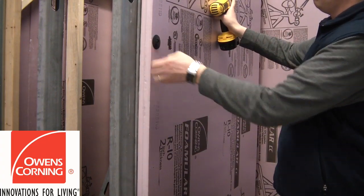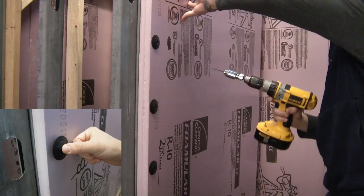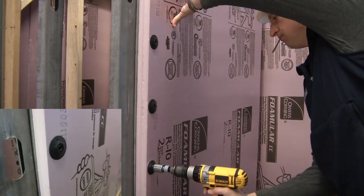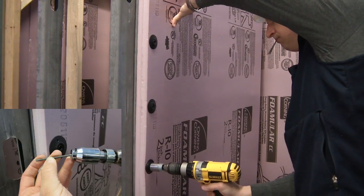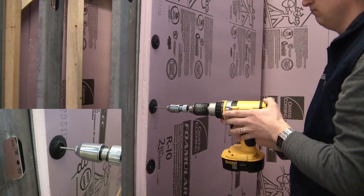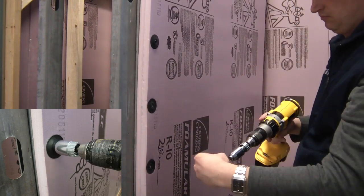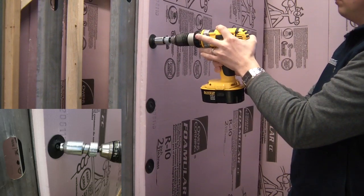Pre-spot the ThermalGrip CI prong washers on the CI surface, insert the screw into the Easy Driver, and drill effortlessly even with a single hand. The depth controlled dial helps prevent overdrive of the ThermalGrip CI washers. This clever device will save you time, money, and headaches with easy drilling of even the heaviest gauge steel studs.